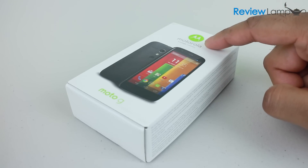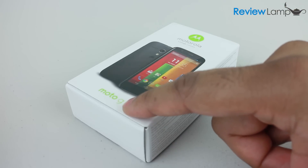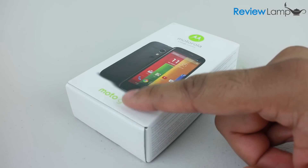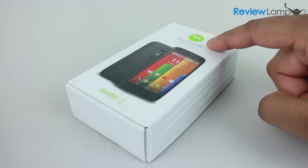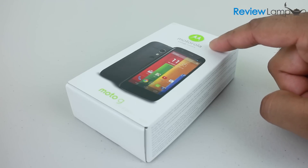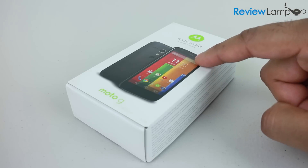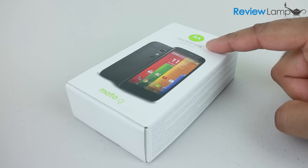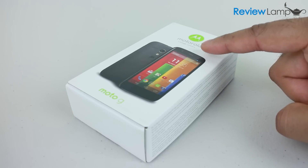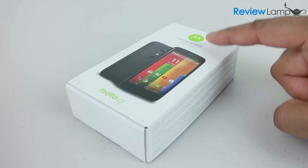Today we're going to be unboxing the Motorola Moto G. The Moto G is Motorola's latest smartphone, and the greatest amount of buzz about this phone hasn't been about its performance or its screen quality, but rather about its price tag. The GSM models of this phone are being sold in the US for $179 off-contract, and that's a pretty attractive price considering the phone's specifications.